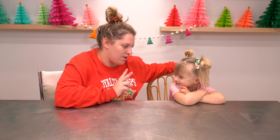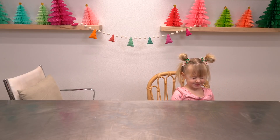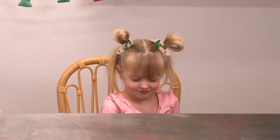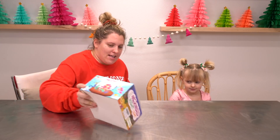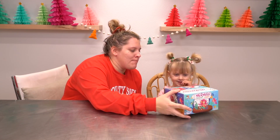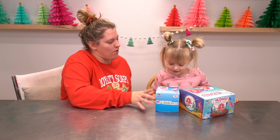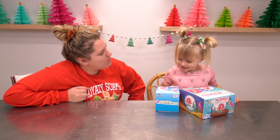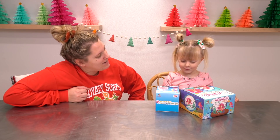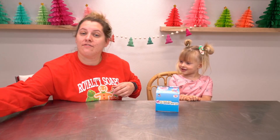So I have two to pick from. I'll go get them real quick, okay? Okay. Shut your eyes and I'll get two for you to pick from. Okay, you can open your eyes. The first one is a mermaid nightlight and the other one is a unicorn nightlight. Which one would you like to do? This one first. All right? And then this. Okay, very decisive. We love that.